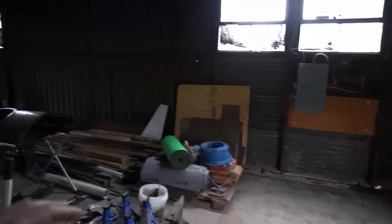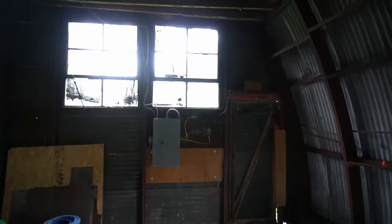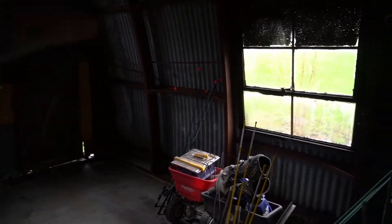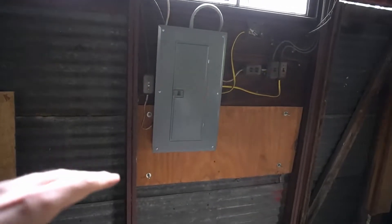Walking to the back of the building, we've got a door back here — these are all boarded up and sealed shut, just don't use them. The neighbor's property is on the other side, and the neighbor lives across the road, so I don't really have a need to use these doors at all.